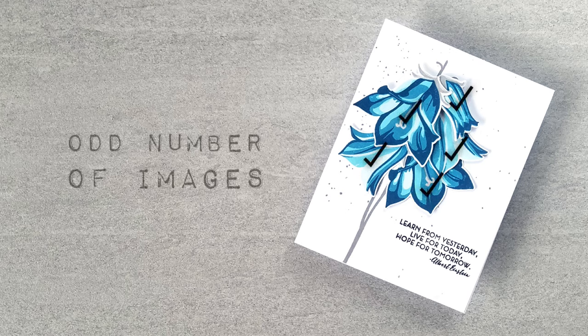One: I'm going to make sure I have an odd number of flowers. Odd numbers cause our minds to analyze a scene because we lose the ability to group them symmetrically - it's more dynamic, tense, and interesting.